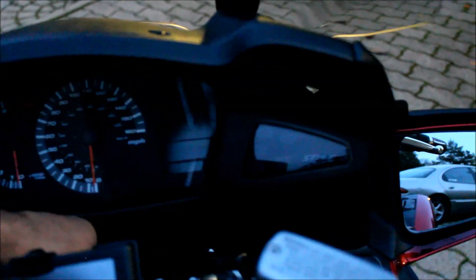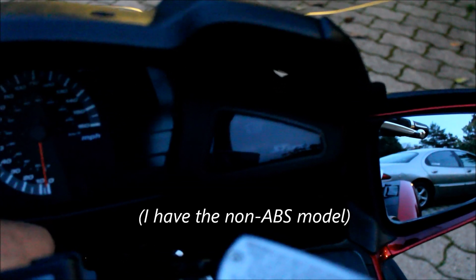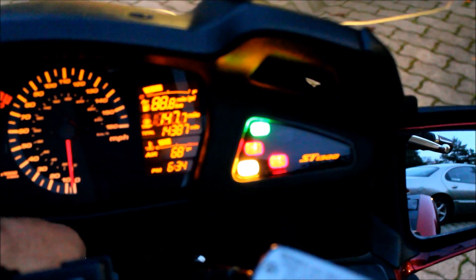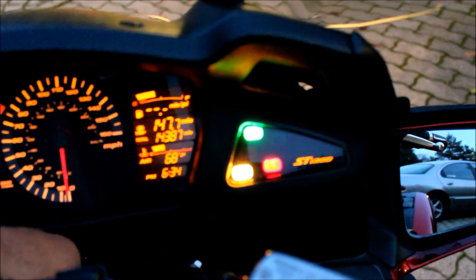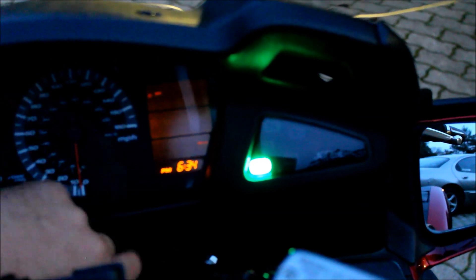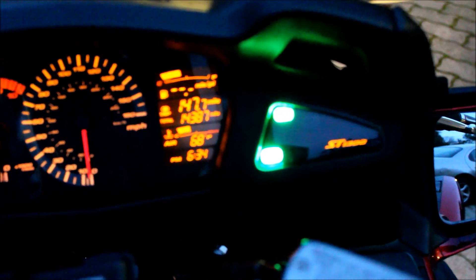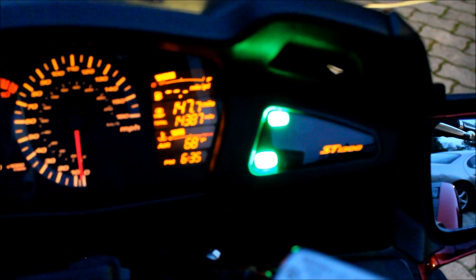First up is my battery condition indicator. It's in the position of the instrument cluster that would have an ABS light. You power on, it cycles up and shows a battery condition. Yellow means it's normal when not running with the lights on. If I turn the lights off it goes to green. If I start it, once the battery reaches a charging voltage the light turns off altogether. In an overcharged situation it would flash blue, and as the battery discharges it would drop to red and then flashing red.